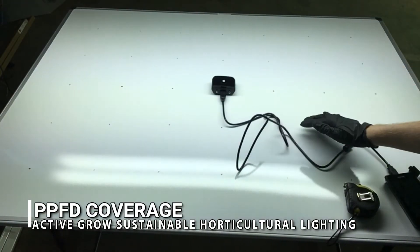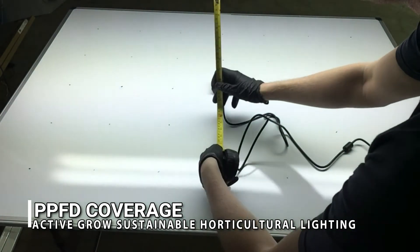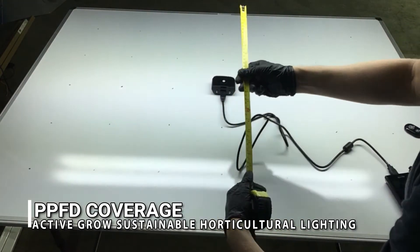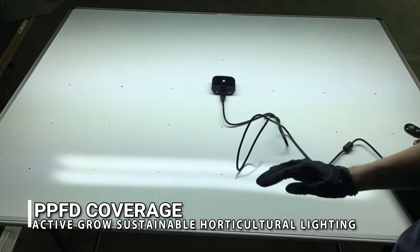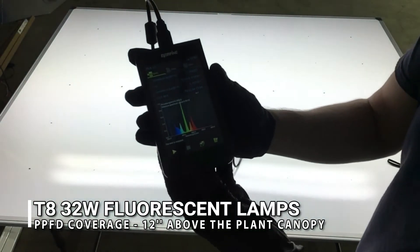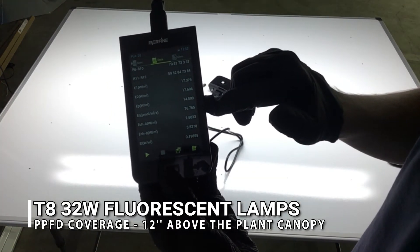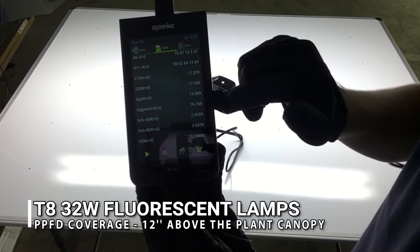For our PPFD test, we have the fixture 12 inches above the spectrometer and we're taking readings. For the fluorescent spectrum, the µmol/m²/s reading is 76.76.